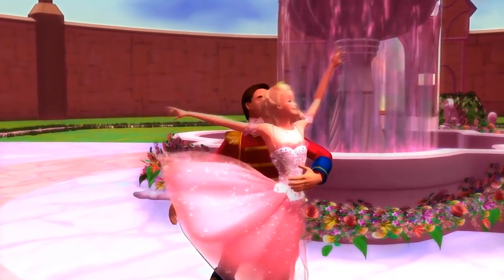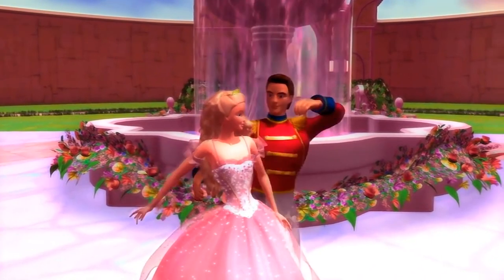Hey everyone, welcome back to the Half Soybean channel. My name is Sharon, and today we are recreating the dress from Barbie as the Nutcracker. This is one of the first Barbie movies I ever watched — I think it's the first one they ever made. When I was somewhere between five and seven, my dad bought me the VCR version and I re-watched it hundreds of times. I was absolutely obsessed with Clara's dress, especially in the final dance sequence, and also her heart locket necklace.